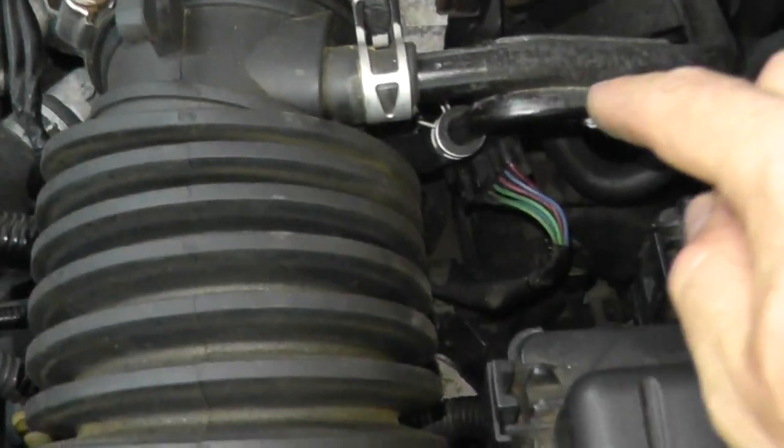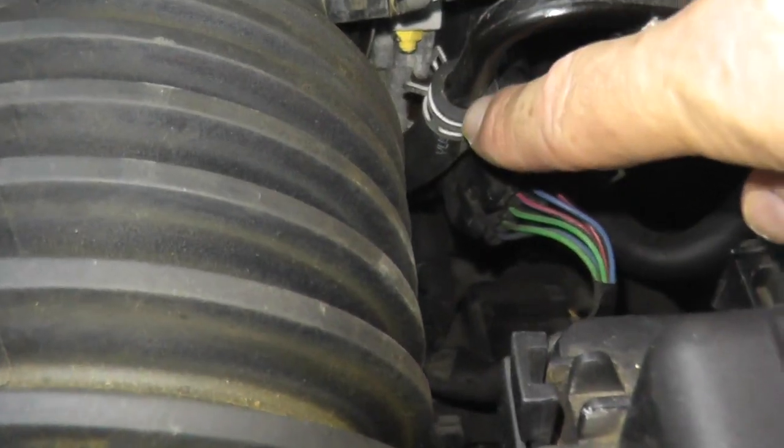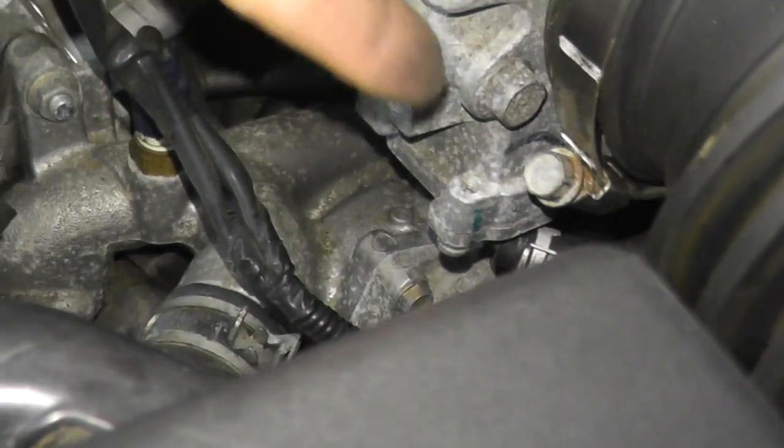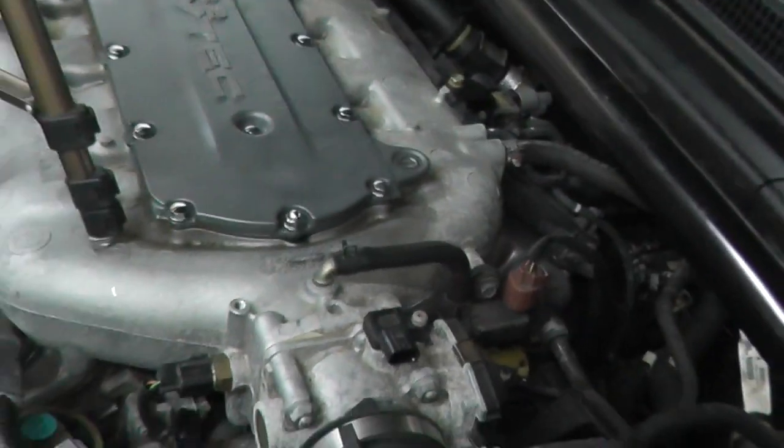If you look, we have two metal lines. This one I can remove, and this one is a water line — it flows to the bottom. Chances are you'll find these coolant lines on your throttle body as well. They're there to help with cold start warm-ups.